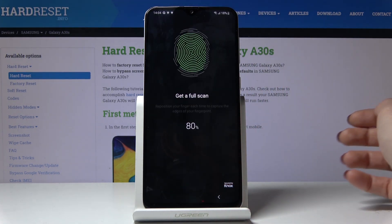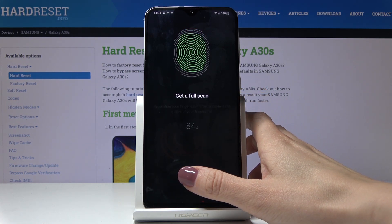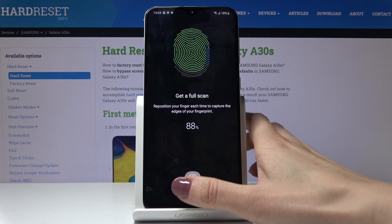And then click on continue — just a few more scans so you have the entire image of your fingerprint.